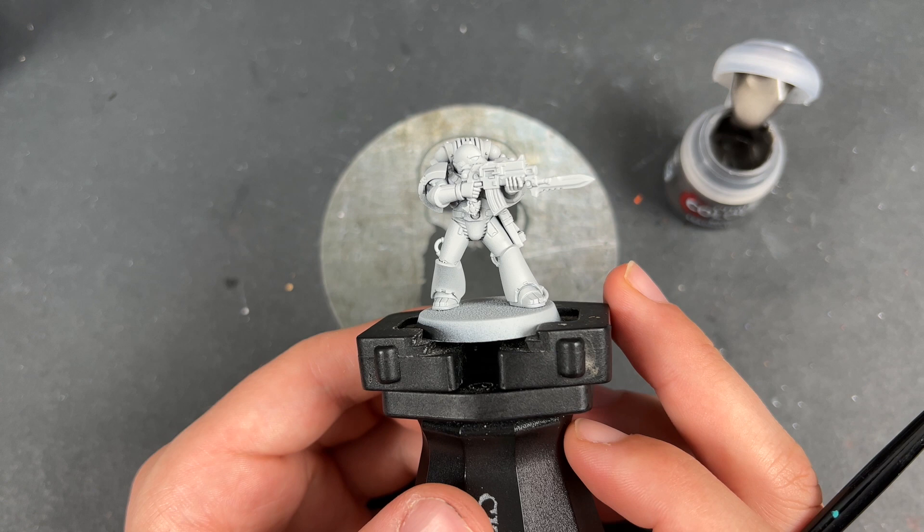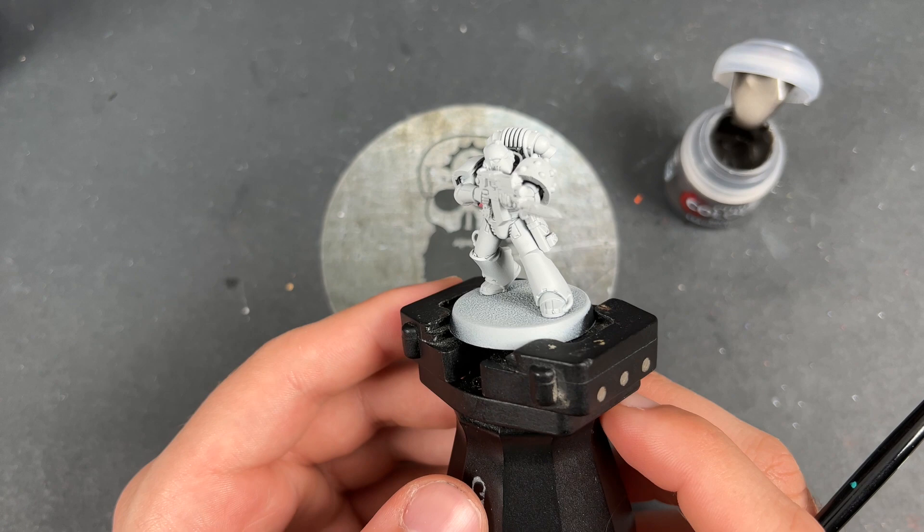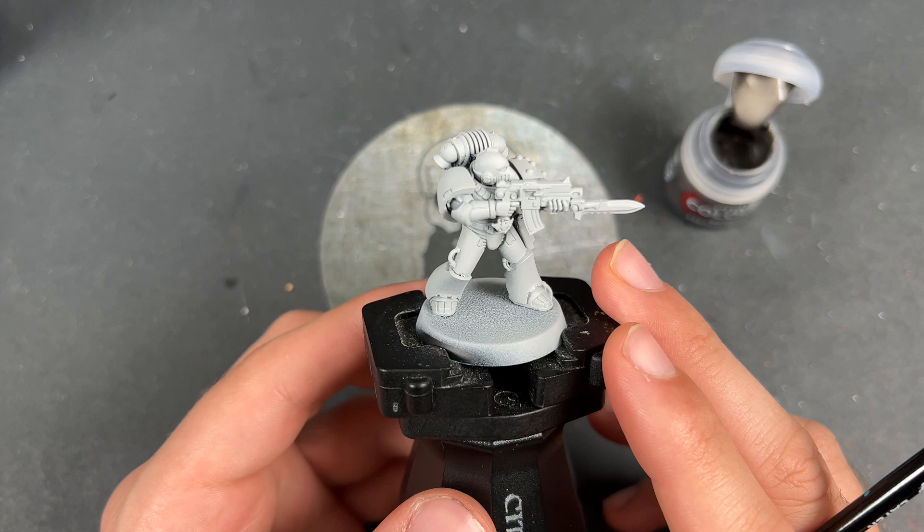Hello everybody, it's the War Hipster here coming at you with another Contrast Plus painting tutorial. Today we are once again taking a trip to the Age of Darkness and we are painting Iron Hands, another of the Loyalist Legions. We're going to be using the new Contrast and Shade paints from Games Workshop, which they very kindly sent to me to test out and review for all of you. Without further ado, we're going to jump in and start painting.